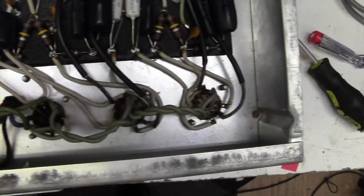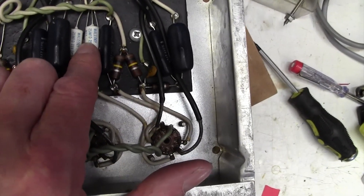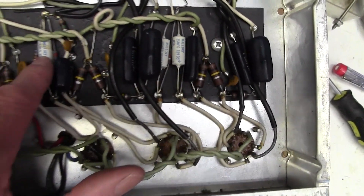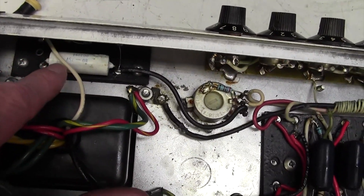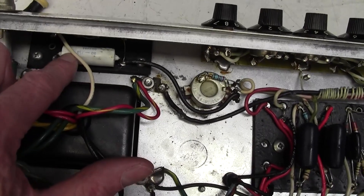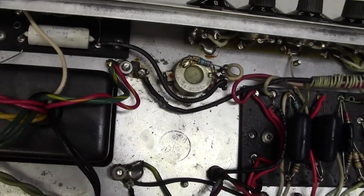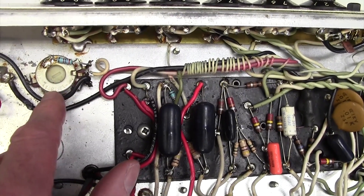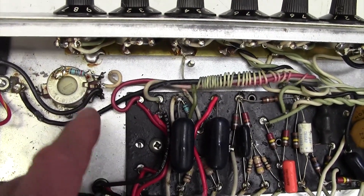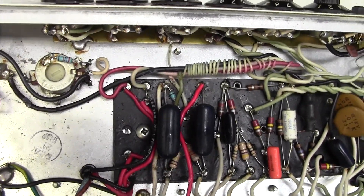The first thing I notice is that all of these electrolytics here are originals and they are well past their replace-by date. I'm going to recommend to the customer that all of these 25 microfarad 50 volt caps are changed. We also have an 80 microfarad 75 volt cap here, well past its expiry date, and that is providing the negative bias — it'll be working but it's well overdue. Here's the bias pot. I'm going to have a look to see which resistor we change — it's probably this one here.